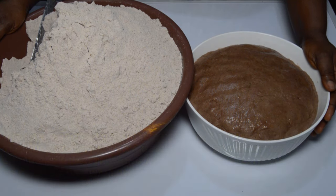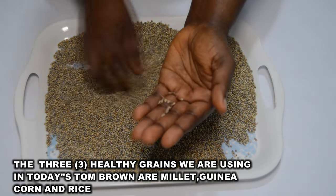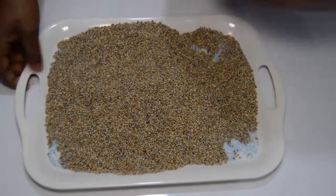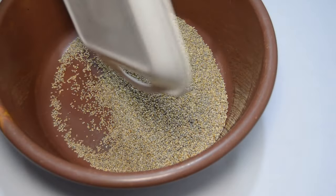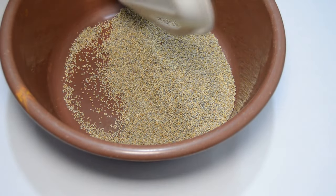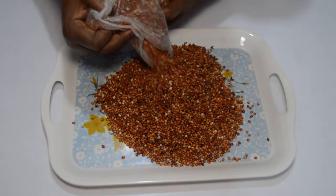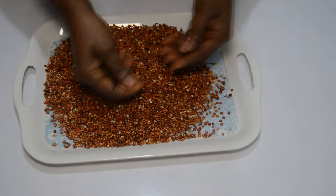The three grains I'll be using in today's tom brown are millets, guinea corn, and rice. I will start by selecting out some of the dirt I can see. Later, water will finish up all the remaining dirt when washing. After selecting out the dirt, I'll pour the grain into a dry clean bowl and set aside, then repeat the process of selecting out dirt from the guinea corn and the rest of them.